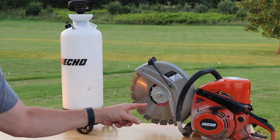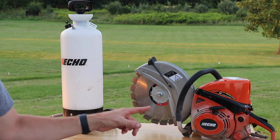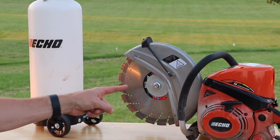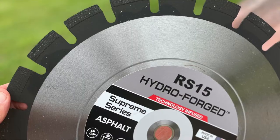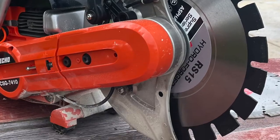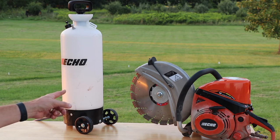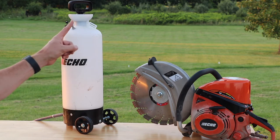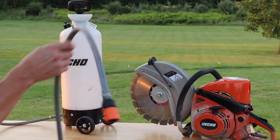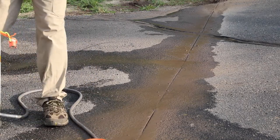The first I'm going to show you is the ECHO CSG 7410 14 inch cutoff saw. This comes with a 14 inch abrasive blade. Right now I have a blade in here from Blades Direct — it's their Shocker blade, made for concrete. I also have another diamond blade that I'll be showing in this video which is made specifically for cutting asphalt. And right here we have the ECHO 3 gallon water supply tank accessory. It has a manual pump handle, so there's no batteries to worry about, and a 10 foot hose which gives you a lot of freedom to move back and forth when you're cutting.